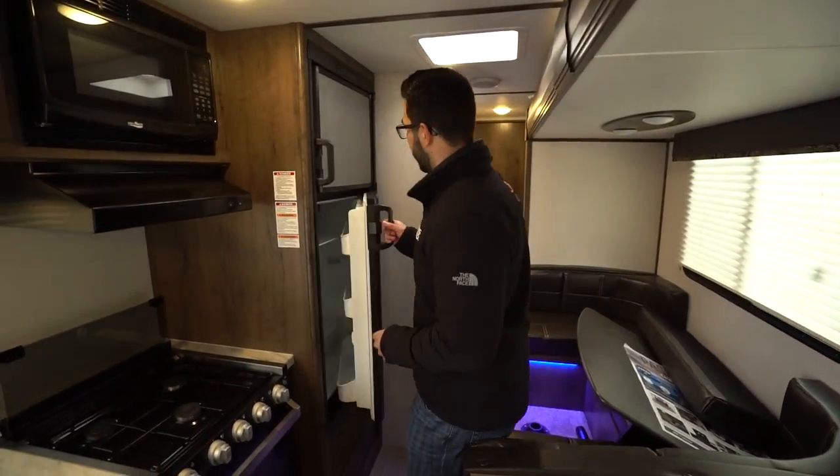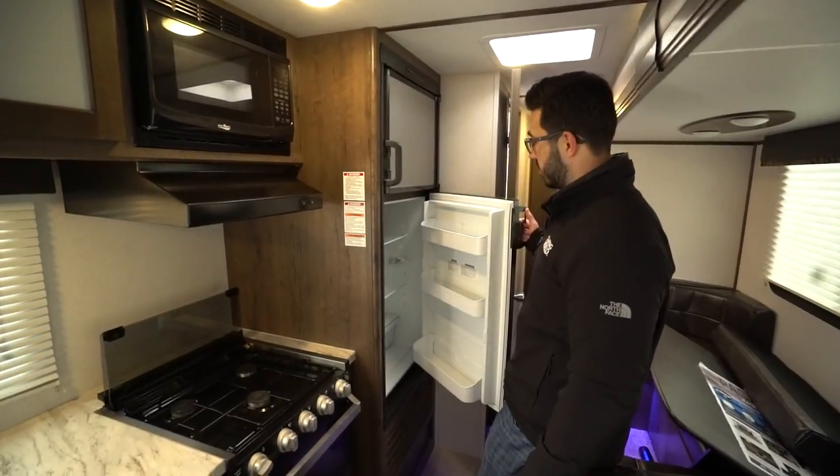You also get full access to the fridge and freezer. That wraps it up, folks — this is the 2020 Keystone Passport 292BH. If you're interested and want price and availability, click the link in the description. In the comments, let me know what you think they nailed, what they missed, or what you would personally change if you were designing the RV. Thanks for watching — I'm Ian Baker, and let's go camping!